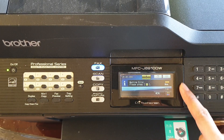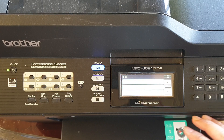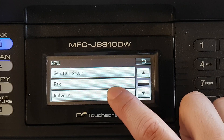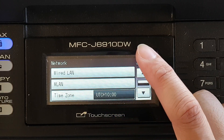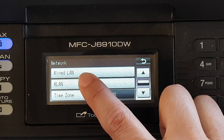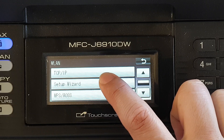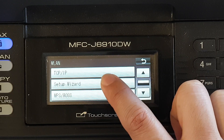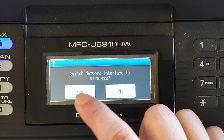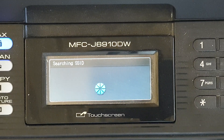From the interface, press the menu button. From here, press on Network, then tap on WLAN — which is the wireless LAN — then tap on Setup Wizard. It will ask if you want to switch to wireless, so tap Yes.